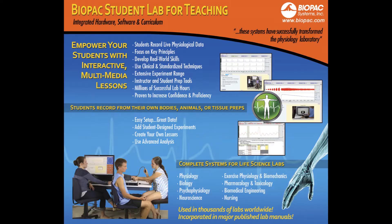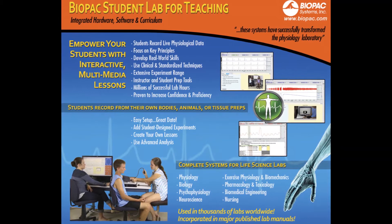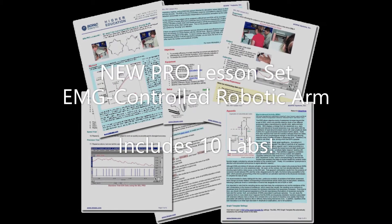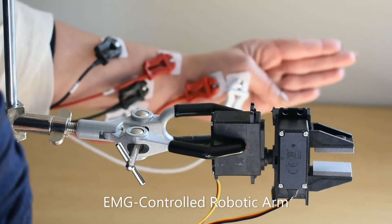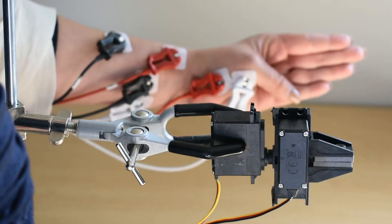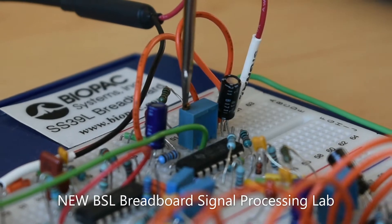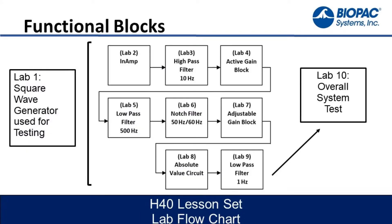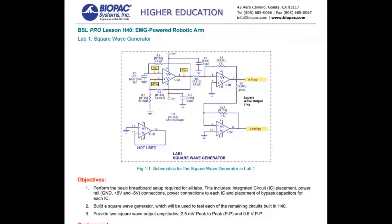Thank you for your interest in the Biopac Student Lab System. Biopac Student Lab is the recognized leader in life science teaching systems and is used in 99% of the top 100 universities around the world. It's an integrated teaching system that includes hardware, software, and curriculum materials for use in laboratories ranging from intro undergraduate courses to medical teaching colleges.